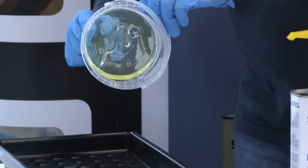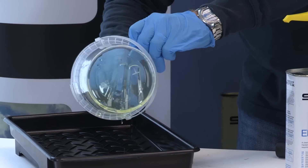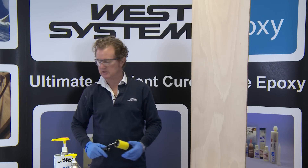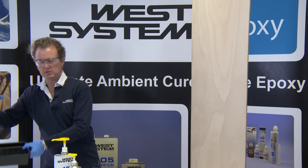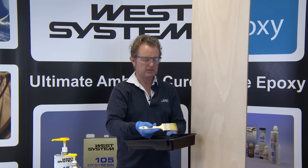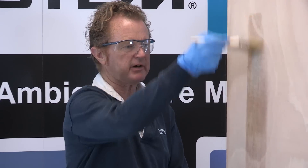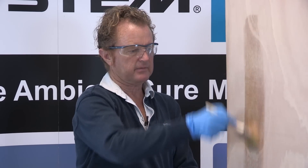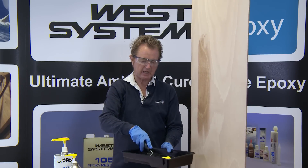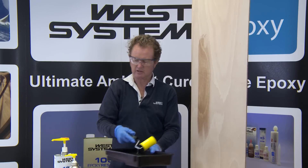I'm now going to dispense this into a roller tray and apply to my work using a foam roller. I could use a brush, but a brush doesn't distribute the epoxy as well as a foam roller. A foam roller really does distribute the epoxy very evenly over the surface of the work.